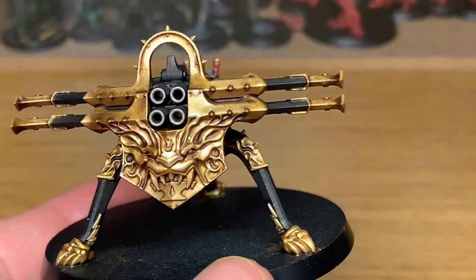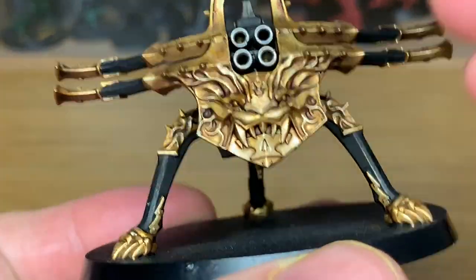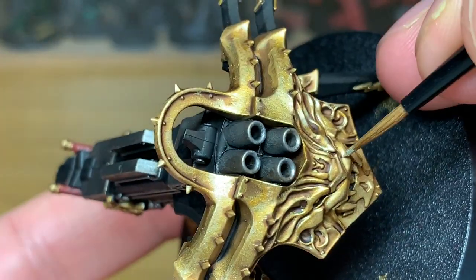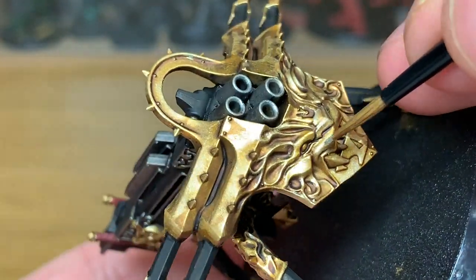With that layer finished, we're going to mix a little bit of Vallejo Modeler Chrome in with the Liberator Gold. We're going to do one final highlight on all the gold areas. This is mainly to do some of the edges and the areas where you think it's going to catch that extra little bit of light to give it a good shine.